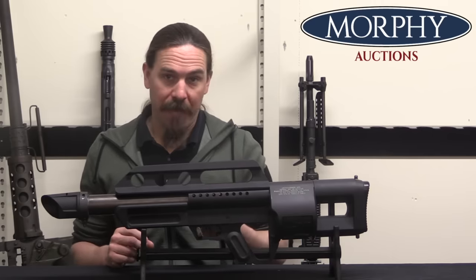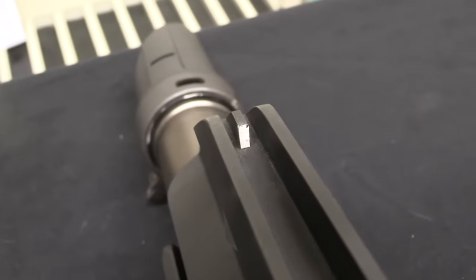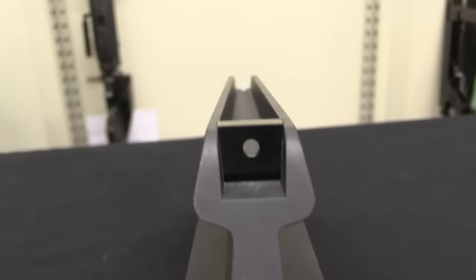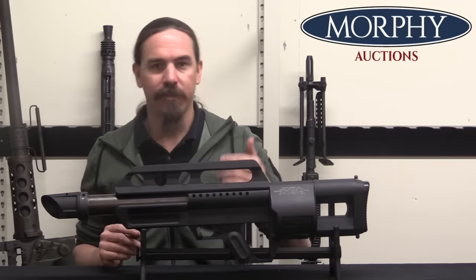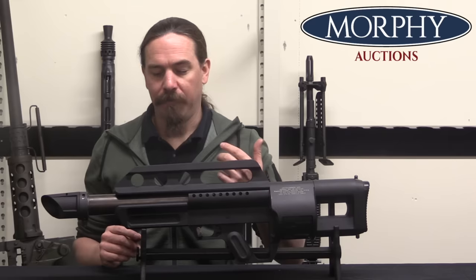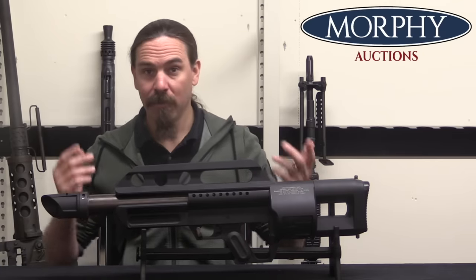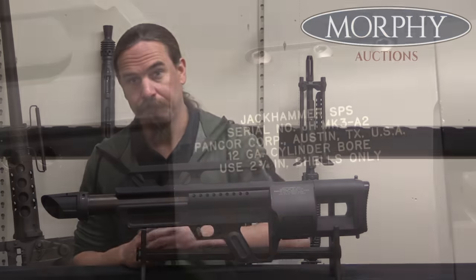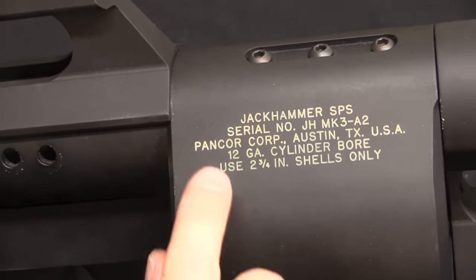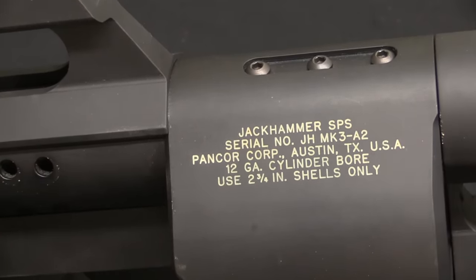In my original video I said there were three Pancors made and only one surviving — that is mostly correct. Because what we have here is somewhere in between a Mark II and a mock-up of a Mark II. This is actually registered as a machine gun — it is legally a machine gun. The frame of the gun is there, but this was never actually completed to firing condition. Basically this was in progress when the funding ran out. So let's take a closer look — with the recognition that it's not fully functional. And I should correct myself: this is the Mark III, as you can see here — Jackhammer Mark III A2, Pancor 12 gauge. Nice and convenient markings there on the frame.